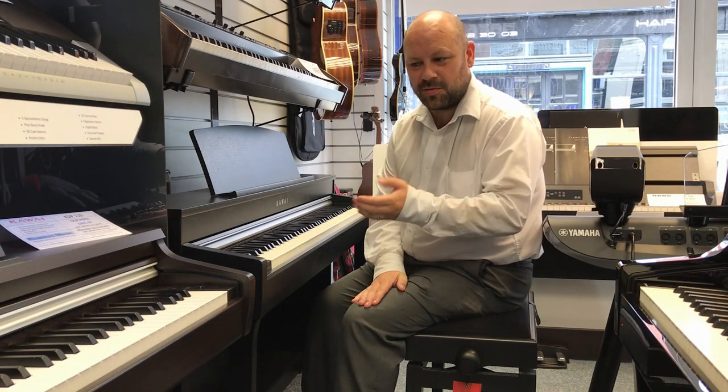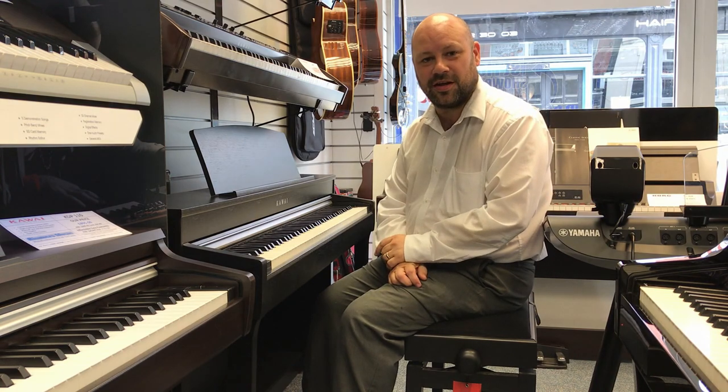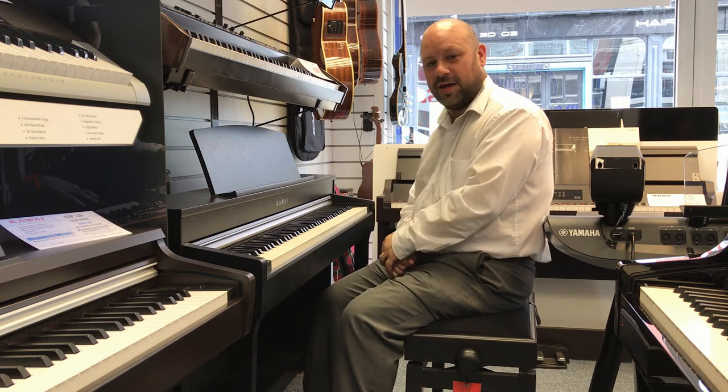Hello there, my name is Martin and I'm here at Rimm's Music in Wigan. I'd like to show you a fantastic piano today. It's the Kawai CN37, this instrument right here.